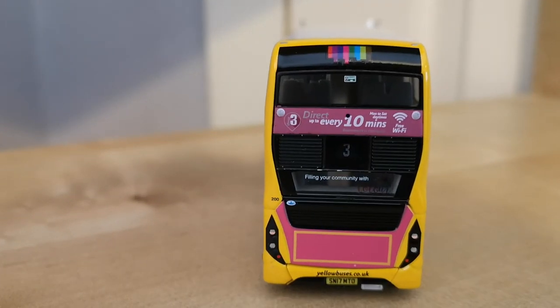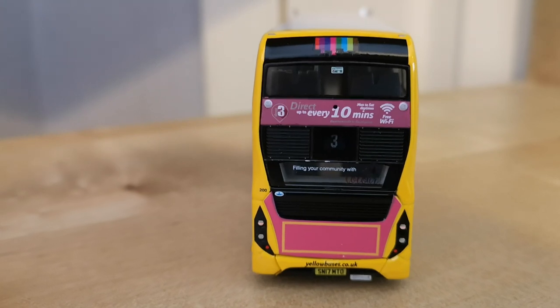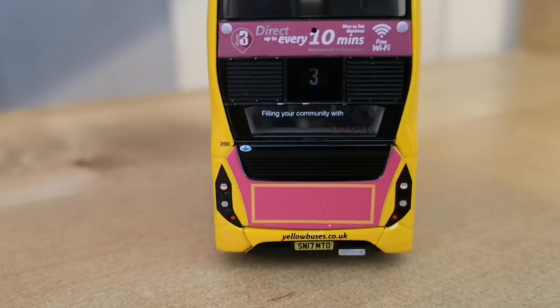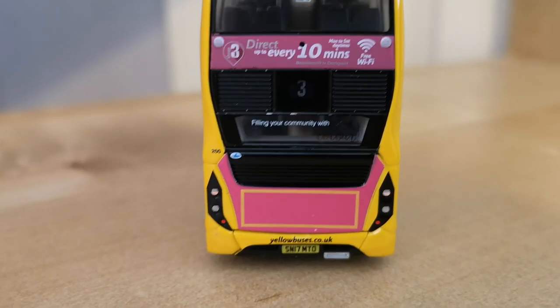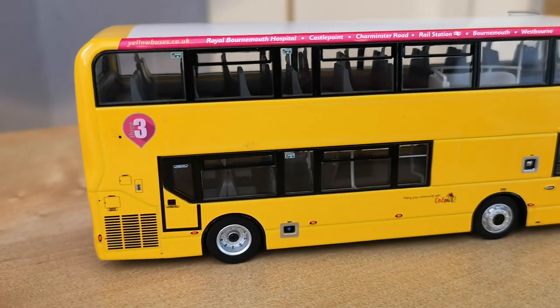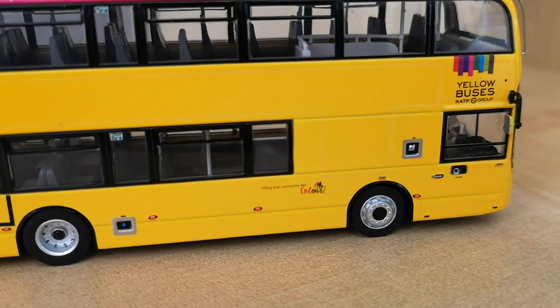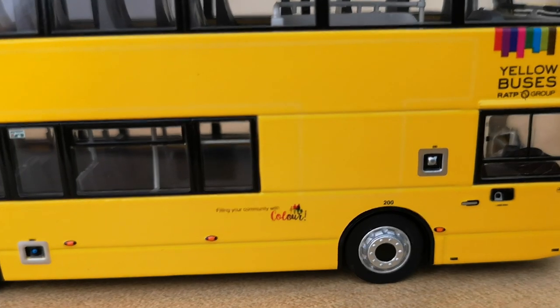At the rear of the vehicle we've got the route branding — it says direct, up to every 10 minutes, you get free wi-fi, which is the case on most buses nowadays. You have the registration down the bottom there, the Yellow Buses website, all the indicators and brake lights, and the Alexander Dennis sign on the left hand side. Down this side of the bus, the livery is just very very nicely applied — it's just a solid yellow, really nicely applied throughout. We'll see if this camera can focus in on that — maybe not — but very nice.